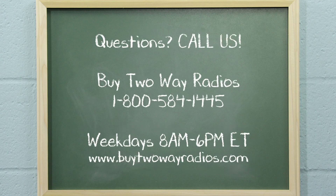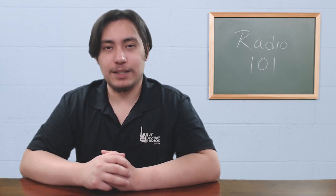If you have any questions or want to know more about radios, please don't hesitate to give us a call, email, or hit us up in our online chat at buy2aradios.com. I'm Tommy with buy2aradios.com, and this is Radio 101. Class dismissed.